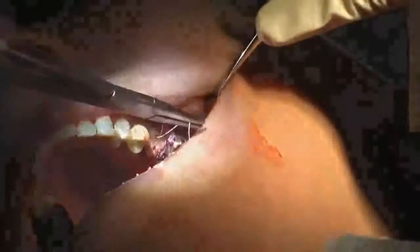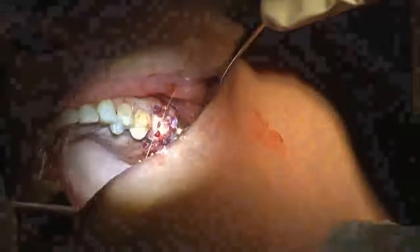I go in through the top of the socket seal, out the buccal gingiva, bring the suture around, go in through the top of the socket seal, out the lingual gingiva, and then I just tie it.